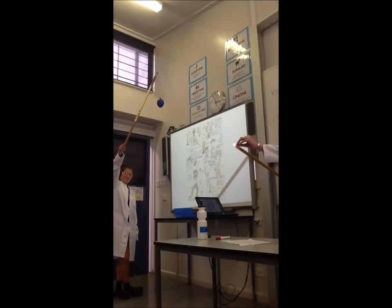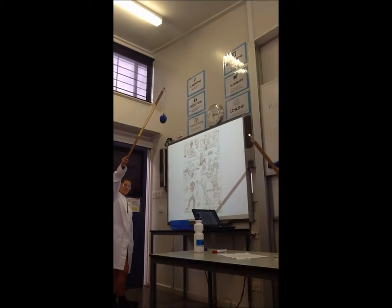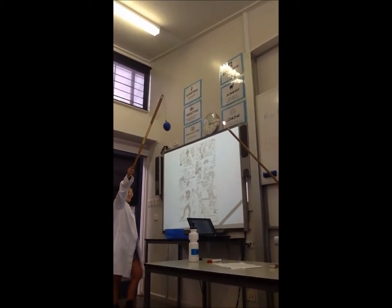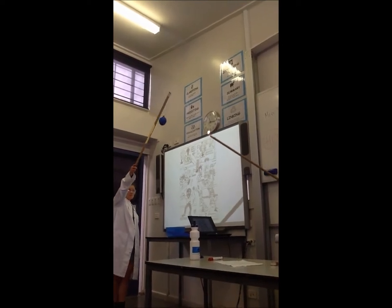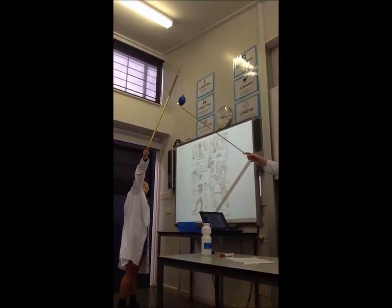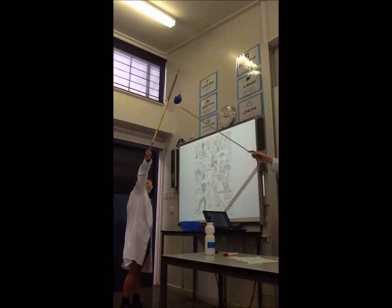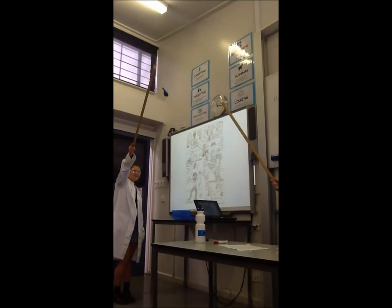I might actually do this bit myself. What's going to happen? Anything that can happen? It's going to pop off. Let's see. Hold it up high again. Oh! Oh! Thank you.